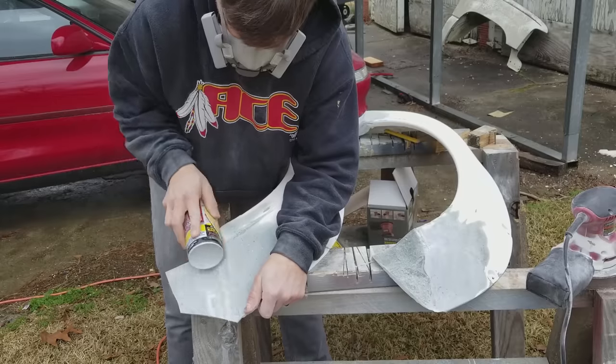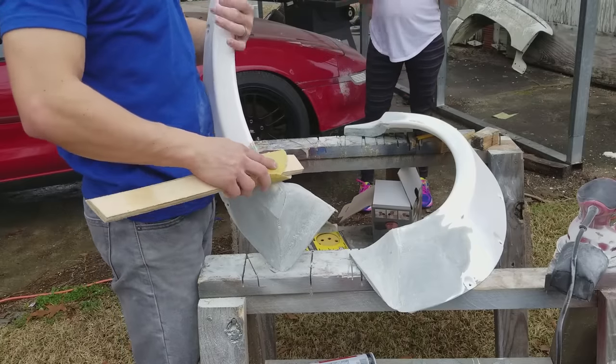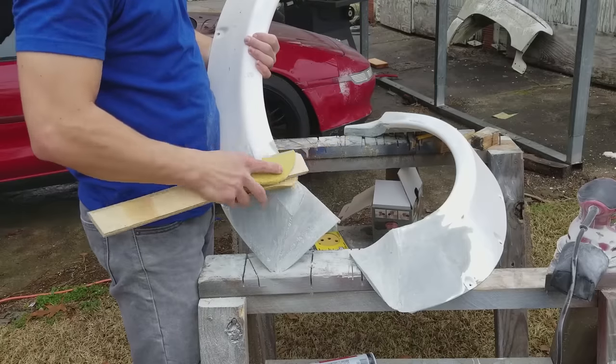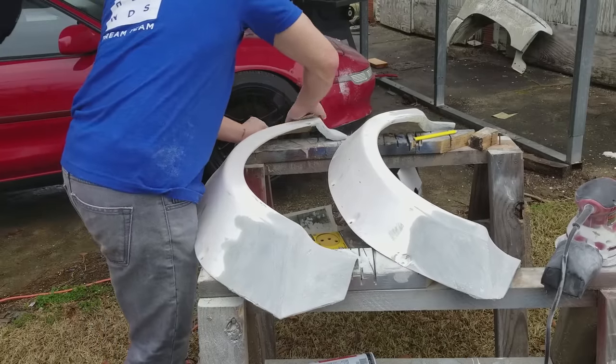I'm always using a sanding block — whether it's a piece of wood or that spray paint can, I always want to be using a surface that's not my hand. If you use your hand you have a tendency to get finger indentations throughout the piece, and a lot of times they don't show up until you paint.